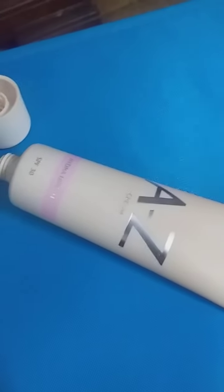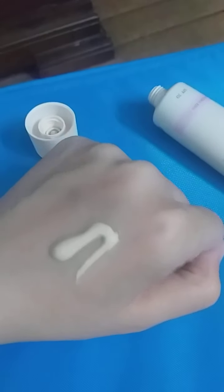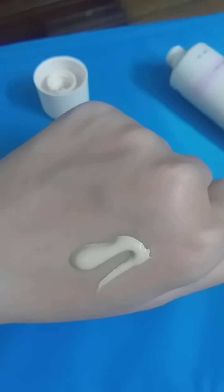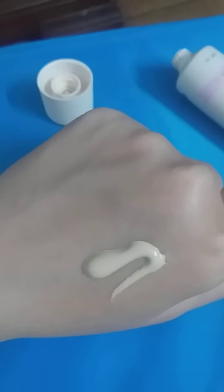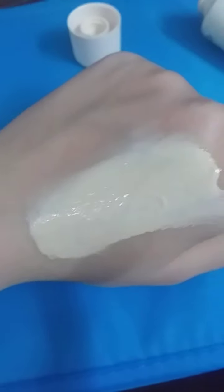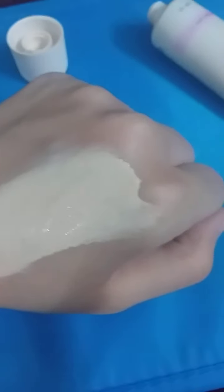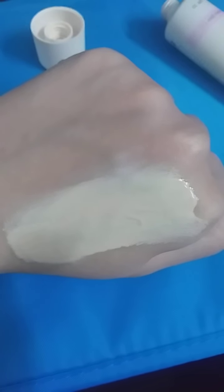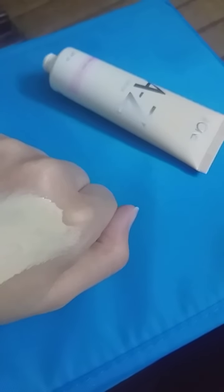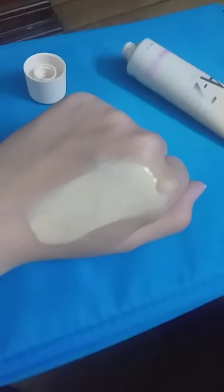Let's see it in my hand. It's quite runny. Let's blend it a little bit — I have swatched it on my hand. I did not want to take a lot, but it came out quite a lot.